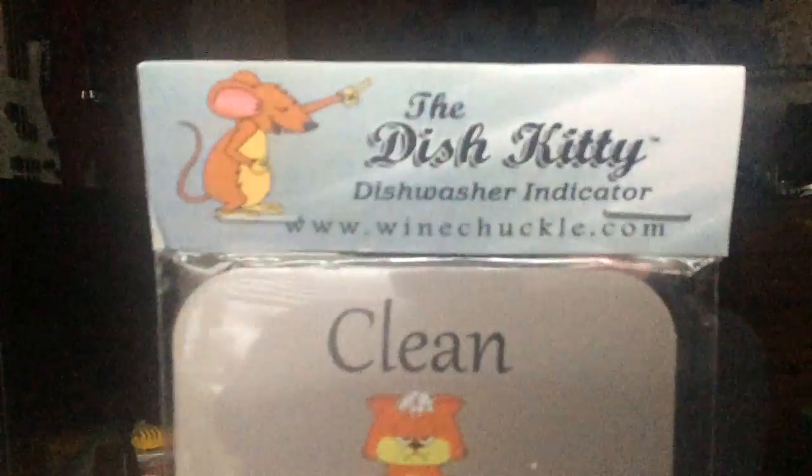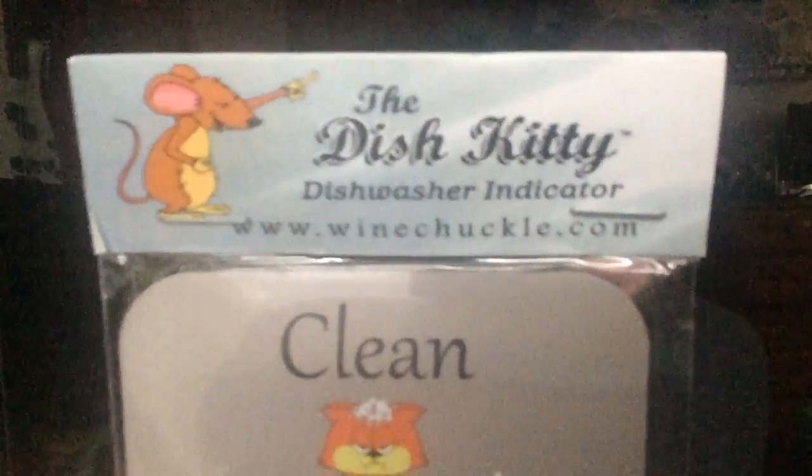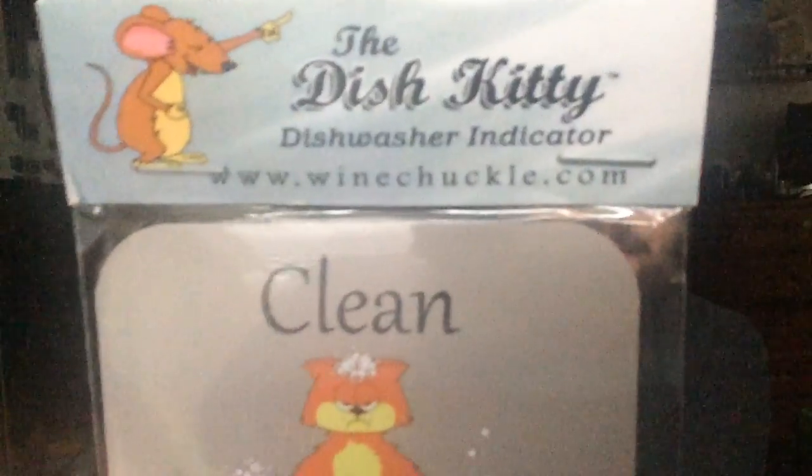Today I'm going to be showing you this dishwasher indicator called the Dish Kitty. It is from WineChuckle.com. This is just a little magnet that sticks on the outside of your dishwasher and lets everyone in the house know whether it's been washed or whether there are still dirty dishes inside, so they know whether they need to unload it or load more dishes into it.